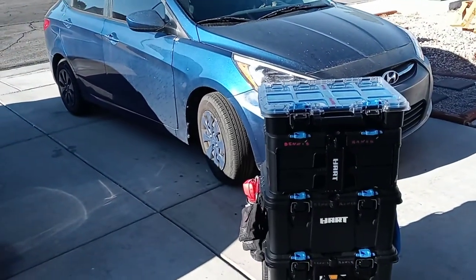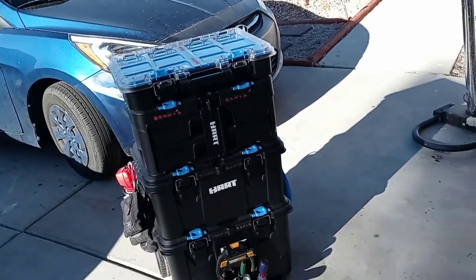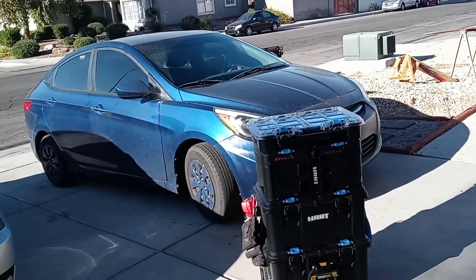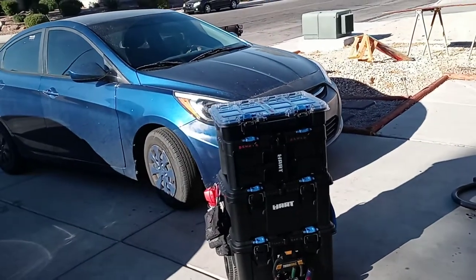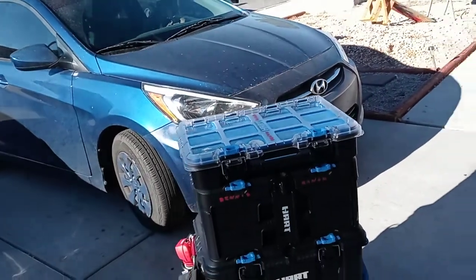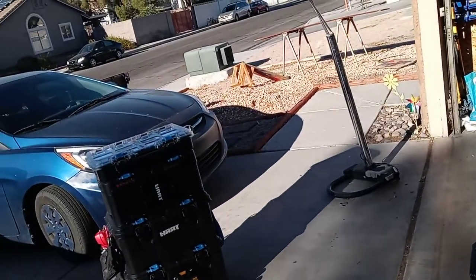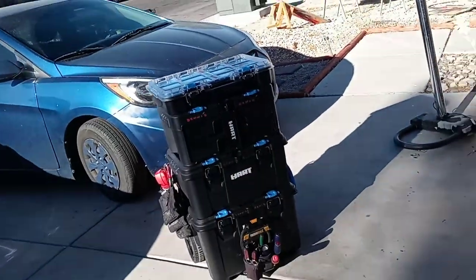I've seen some other reviews out there covering the Hart stacker system. I saw one other review for the drawer system — this is actually kind of a hard thing to find. Compared to Milwaukee, this whole setup here minus the modifications cost me about $140. The stacker kit minus the two-drawer system was $89, and after tax everything was about $96. The two-drawer system cost me $39.97 or so after shipping. So everything all together you're looking at about $140. I'm looking at potentially buying another one of these.